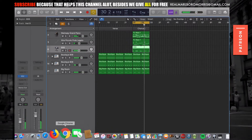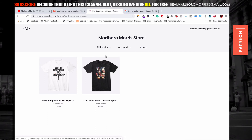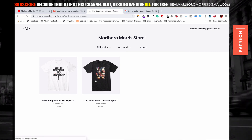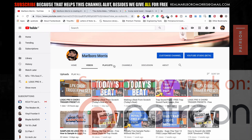Go to patreon.com/realmarius, support the family, join the family, choose the best tier for your financial situation. Keep this happening on a daily basis, get the Logic Pro X file free, and download the whole play pack of today. Links in the description. You gotta make me feel you — that's the whole point of this quote. My name is Marlon Marius, I'll see you in the next session. Peace out.